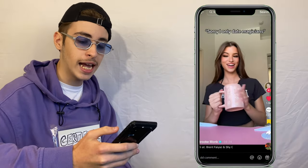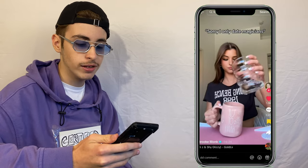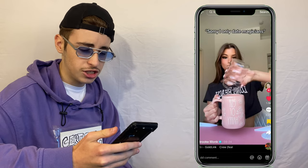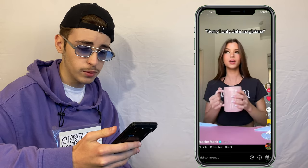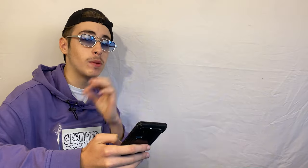Let's start off with Brooke Monk. So an empty pink mug from the looks of it — she grabs a clear glass with some water inside of it, puts the liquid inside. That's actually a lot of water. And then she just shakes the cup, does some gesture, and the water is actually gone.